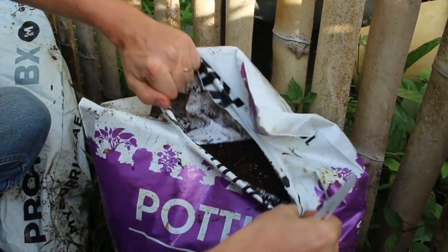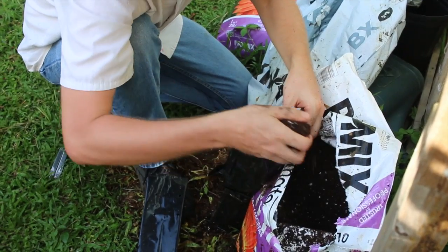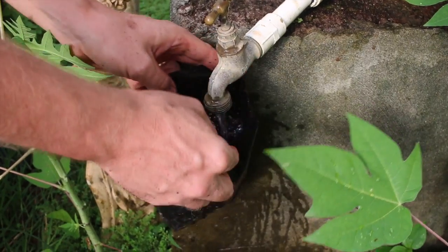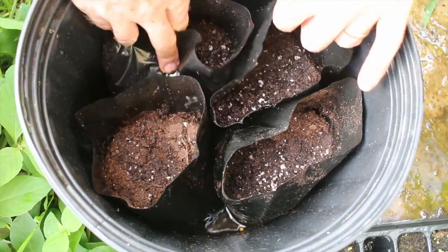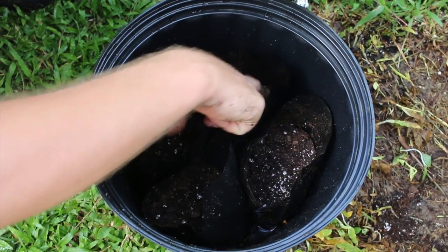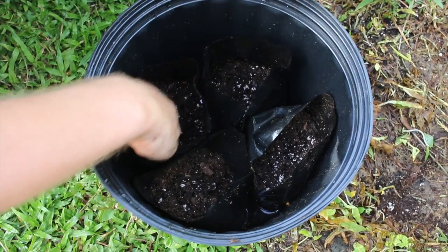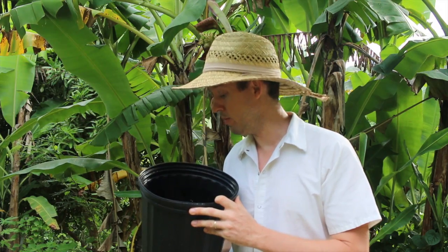So let's plant them. Now we've planted our sea beans and all that's left is to wait and see what happens. It's in your hands now. Grow. Come on. Do it.